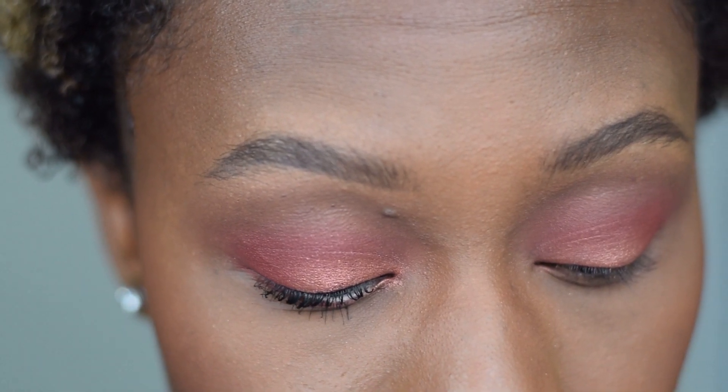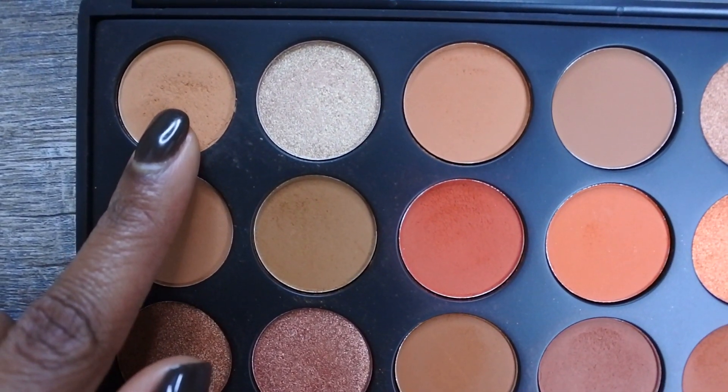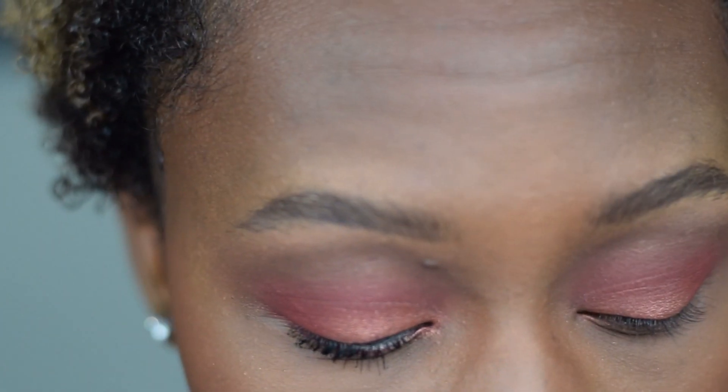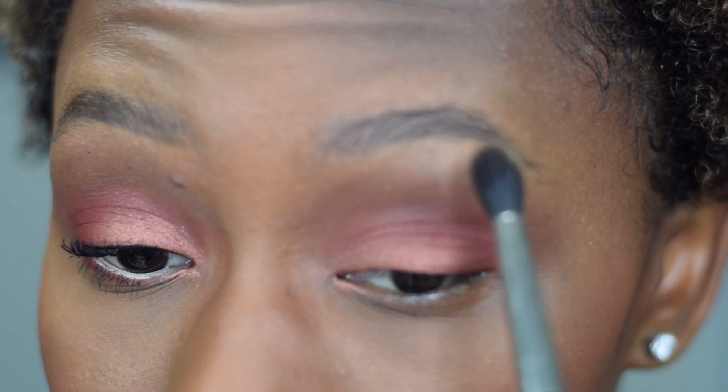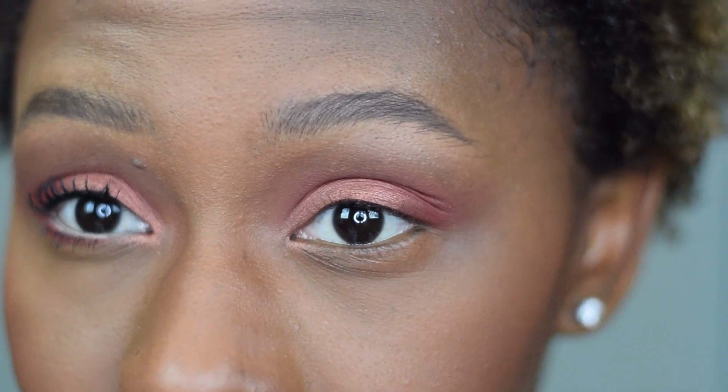For the brow bone I'm using the shade Universal — which is a pretty fitting name. I'm going right up in here and I try to pack most of the color right at the arch.